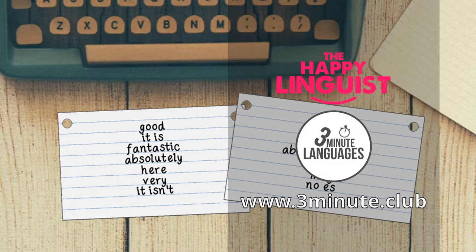You can find cue cards in most stationary shops or even online. However, if you can't find any, just cut up some pieces of paper into small rectangles and they'll do the same job.